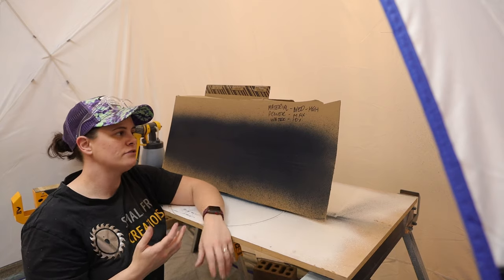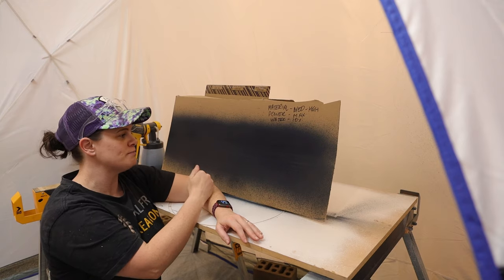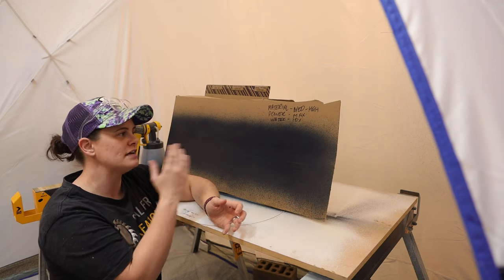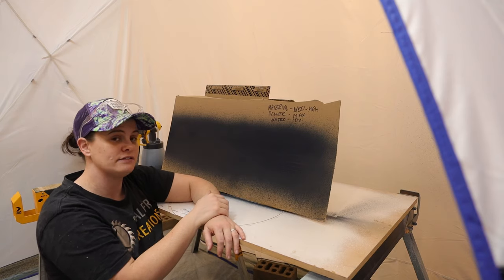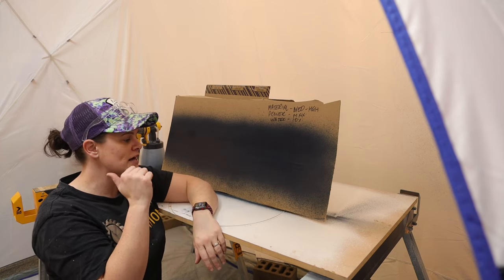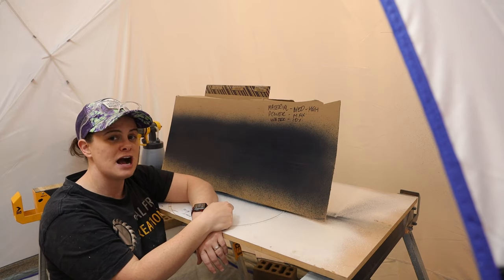By increasing my material flow from low to somewhere between medium and high, I can definitely tell I have increased the width of my spray pattern. I'm still getting the same amount of overspray top to bottom. So really the material flow comes down to how much you're trying to cover at once. Now what I'm interested to test is if I water my paint down a little bit more than ten percent, does that make any difference to my overspray? I want to really know what I should expect as a normal amount of overspray. So let's go back to the workbench, water down a little more than ten percent, and try a fresh piece of cardboard.